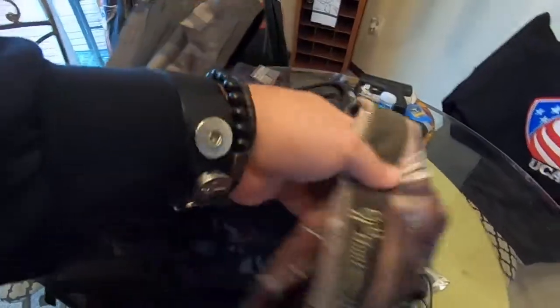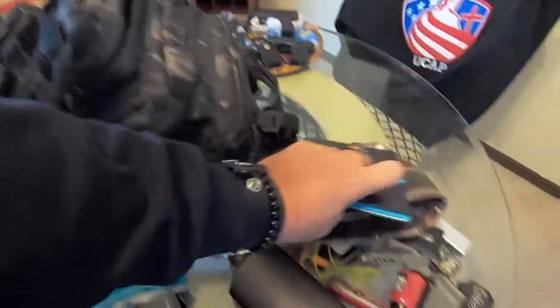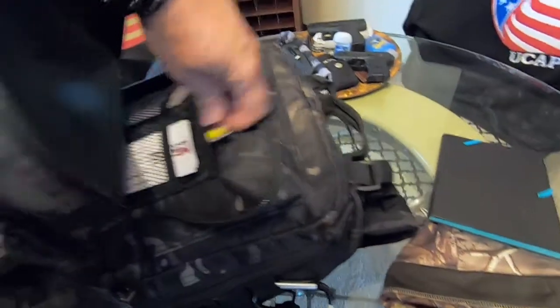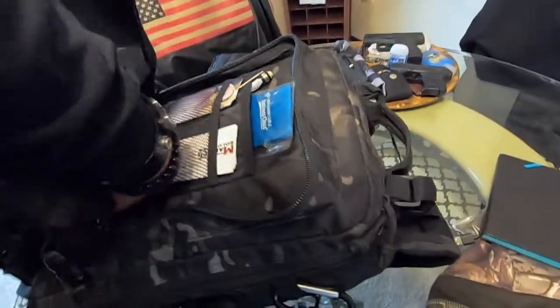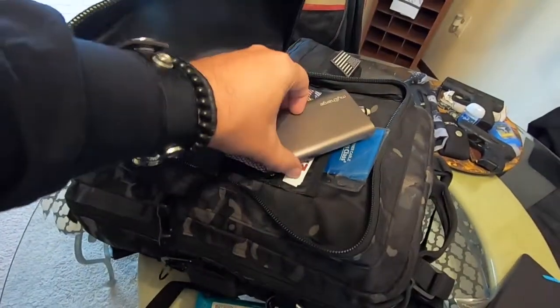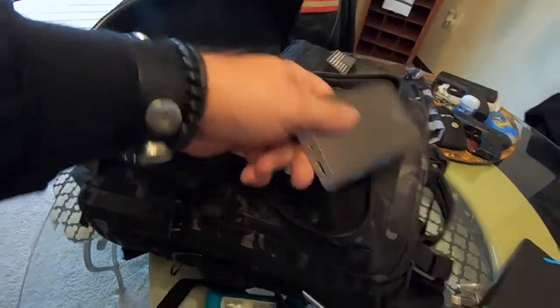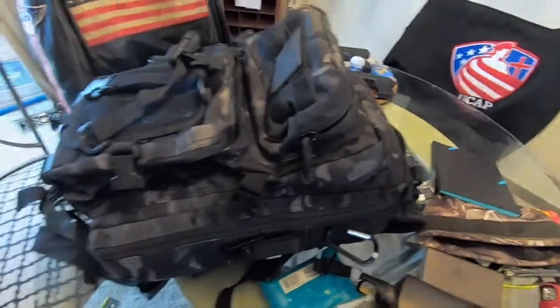Now the first compartment: I have a camouflage warm head cap, a notebook for journaling and taking notes, pens and pencils, and a different card holder. A lot of the time I'll throw my iPad in here. I also have an extra rechargeable battery pack that can recharge my iPad and my phone twice. That takes care of the front compartment.